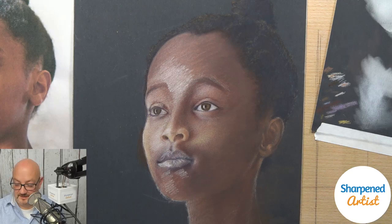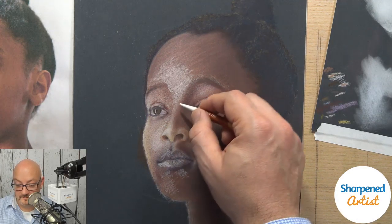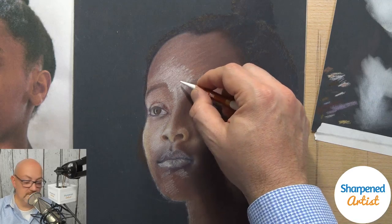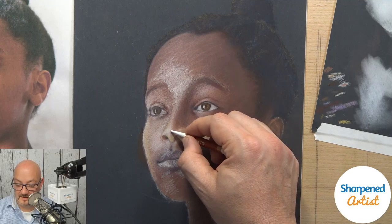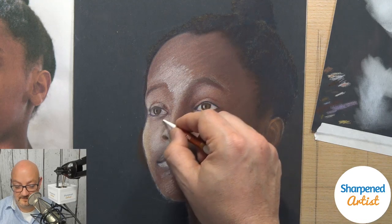Lonnie says this is their first YouTube Live — very cool, awesome, thanks for joining. And they got the Afmat sharpener — very exciting! We've got bright areas right here as well.